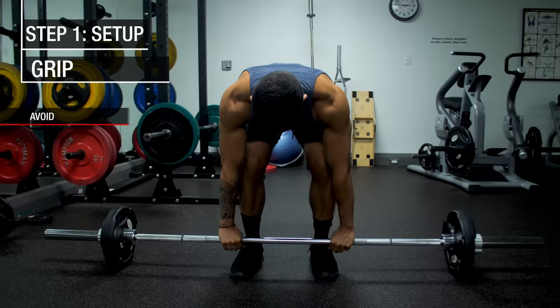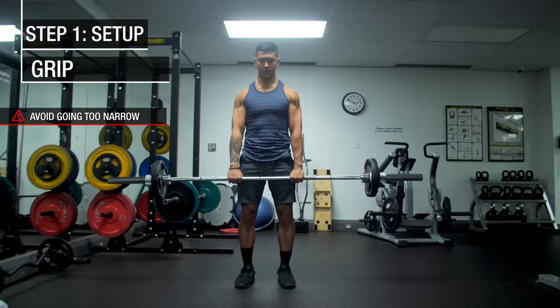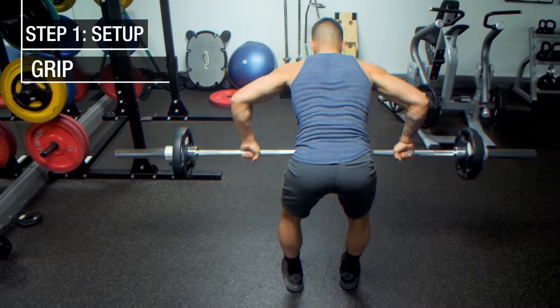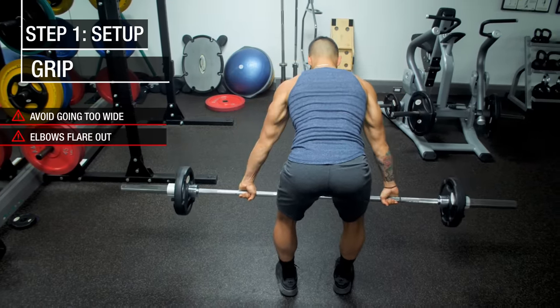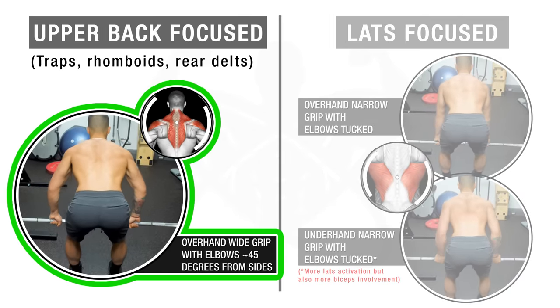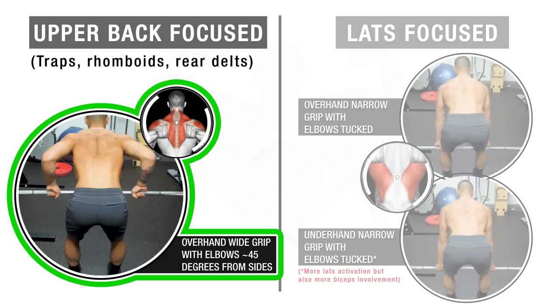In any case, you want to avoid going too narrow as this is going to cause your forearms to come out of proper alignment and lead to increased wrist and elbow stress. And at the same time, avoid going too wide to the point where your elbows have to excessively flare out. In this video, I'm going to stick to using a wider overhand grip, but just note that the same steps and tips apply for whatever grip variation you choose to use.